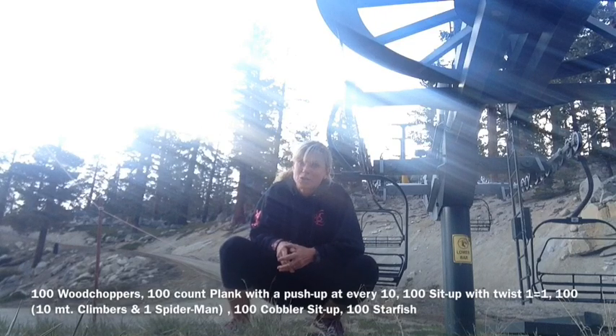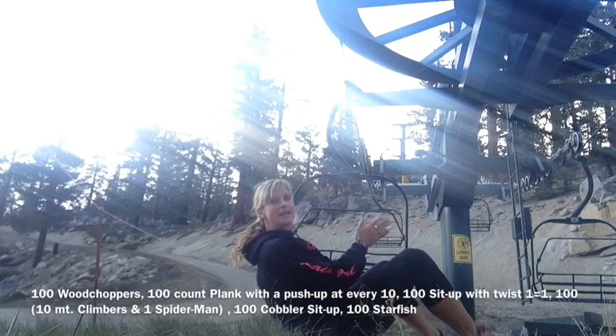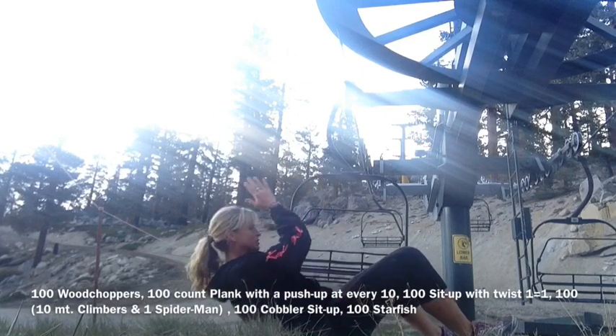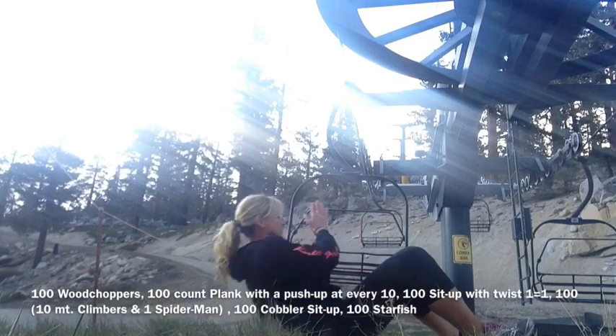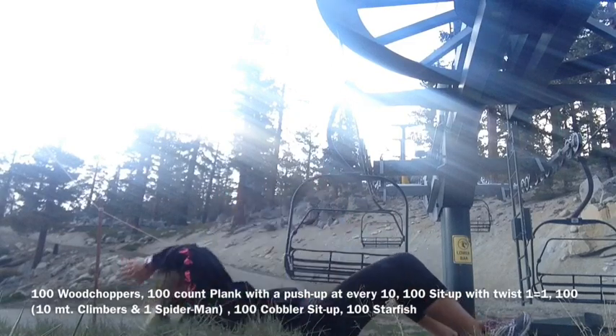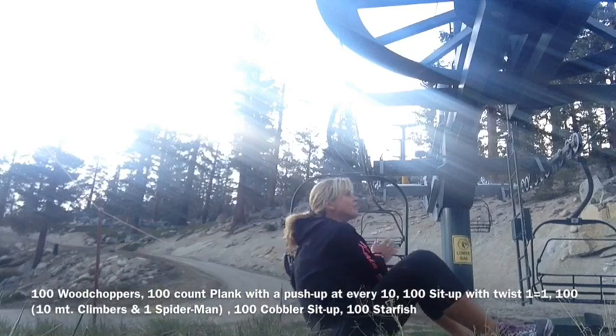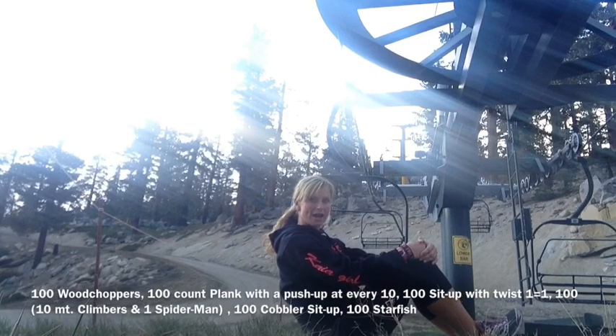So what we're going to first start with is woodchoppers. We're going to come all the way down. You're going to have your hands in a woodchopper position. You're going to chop to the middle, to the left, to the middle, to the right — really chopping. Every time you hit each side, it's one equals one, for 100.